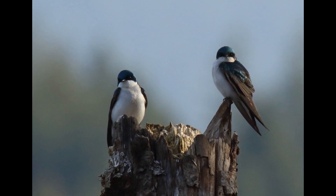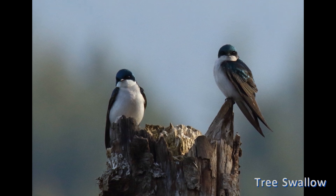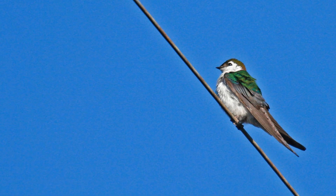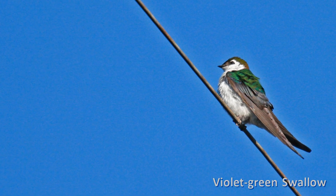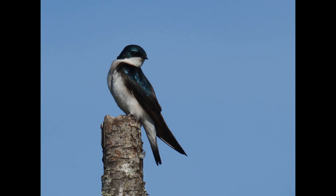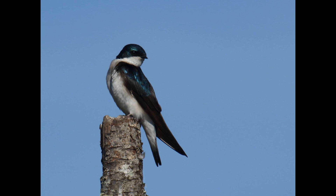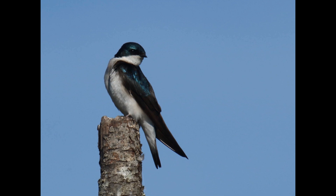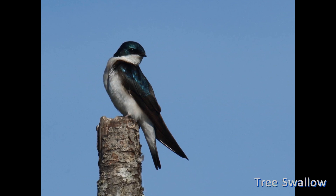Tree and violet-green swallows are rather metallic blue above and crisply white on the underparts, distinctive from our other North American swallows. Before we get into the details of identifying and separating these two species, let's briefly consider their behavior, distribution, and habitat.